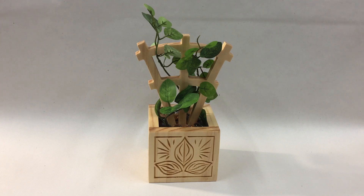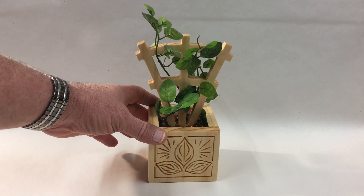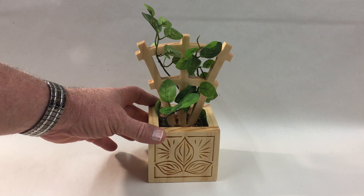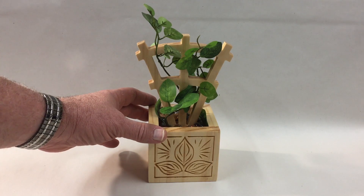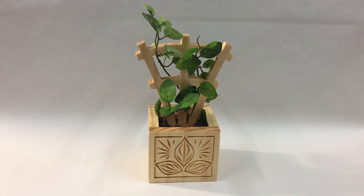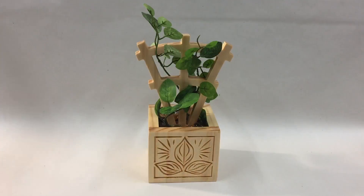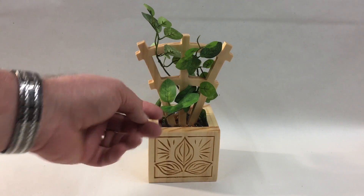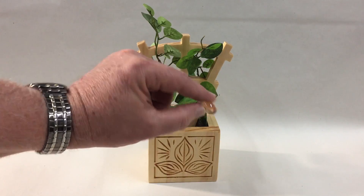I've designed this with the VCarve software, so it'll run with VCarve Pro, VCarve Desktop, or of course the Aspire software as well. I purchased this little silk plant — actually cut off a couple of pieces from a larger silk plant — bought at the hobby store, along with some of these what they call glass gems.